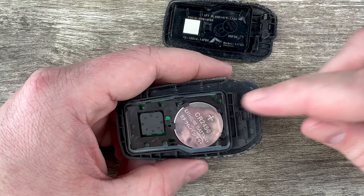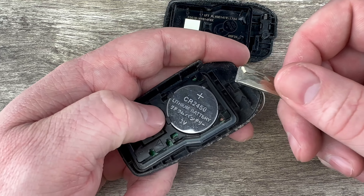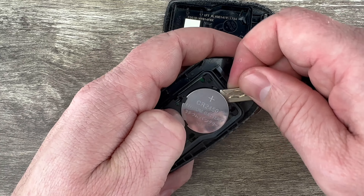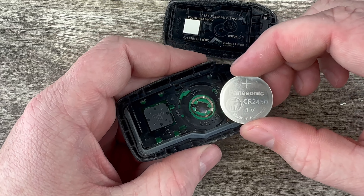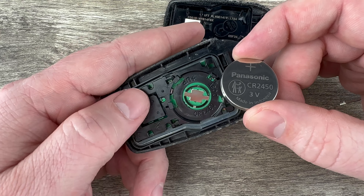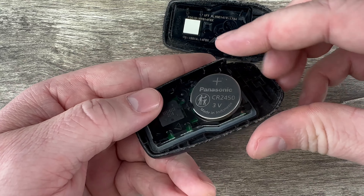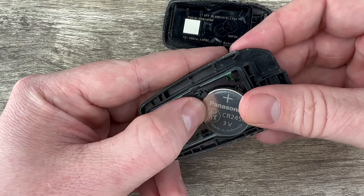Go ahead and pull the back half off and now we can see our battery right here. I'm going to use my key to get under the edge of the battery and pop it out of the holder. Then we'll grab the new battery — make sure you're installing it with the plus side up — and tuck this edge in first like that, then snap it down into place.